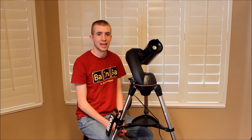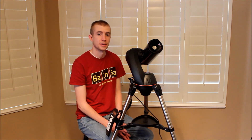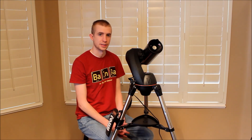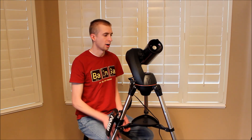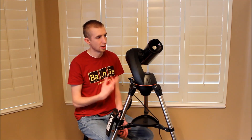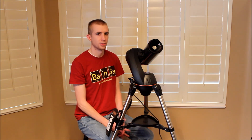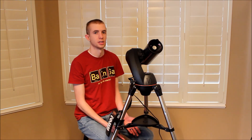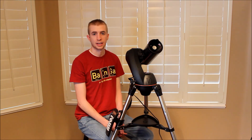One disadvantage that the NexStar 90 SLT has over the other telescopes in the SLT series is it's not compatible with two-inch eyepieces. The 102 millimeter and the 130 millimeter — the refractor and the Newtonian — are compatible with two-inch eyepieces, which is pretty amazing for a beginner telescope like this. They're usually never compatible with two-inch eyepieces, and the 102 and the 130 are, but the 90 is not. The reason I think that is because this is a Maksutov-Cassegrain telescope with a relatively small diameter of just slightly less than four inches, so you're mostly going to be looking at planets, and for planets, basically all you need is a 1.25-inch eyepiece.